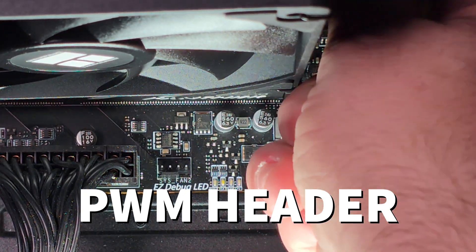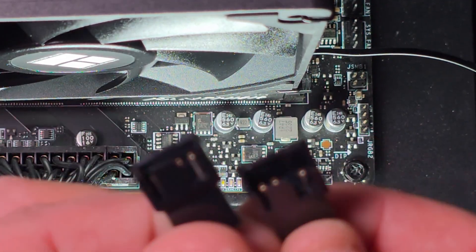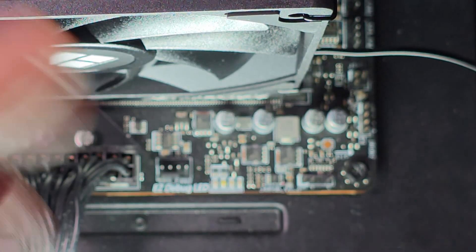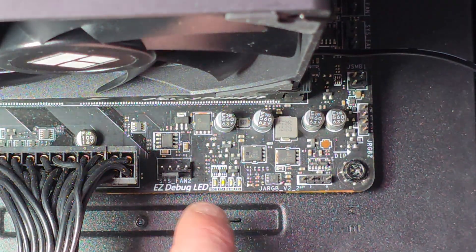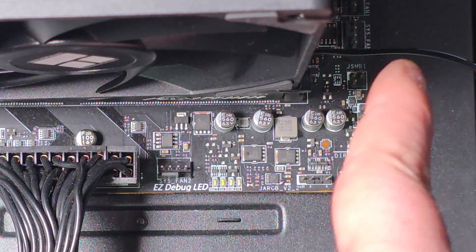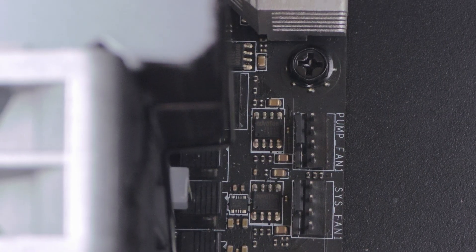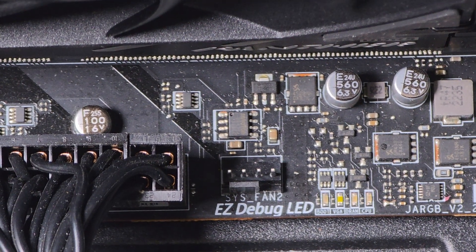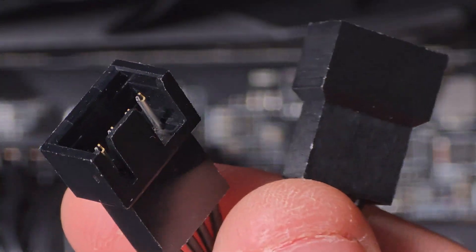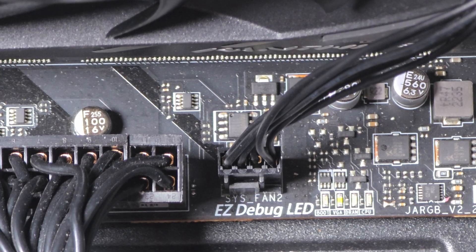The cooler comes with a fan splitter. This splitter handles both fans, which are four-pin PWM, and connects to a four-pin PWM header on the motherboard. The CPU fan header is located near the CPU socket. Plug both fan cables into the splitter, then plug the end into the CPU fan header — it only goes in one way due to the plastic keying. And that's it for the installation of this cooler.